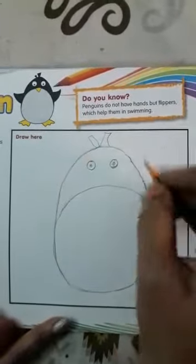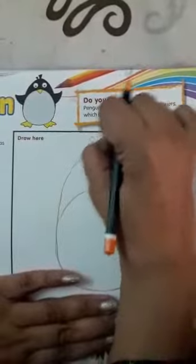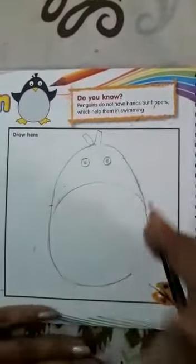Please make it big. Don't make small. Make it little more round from here.